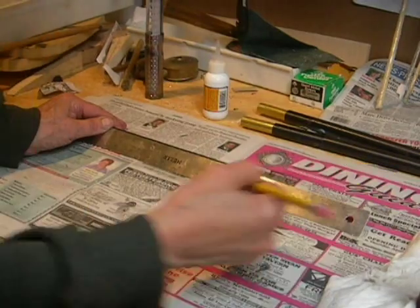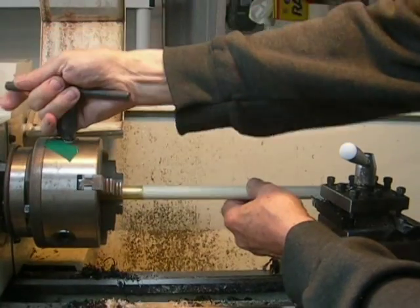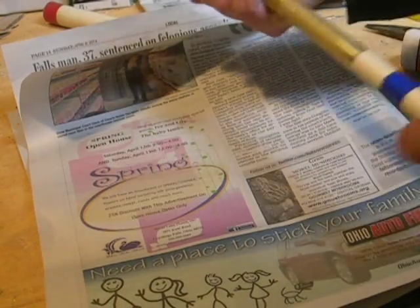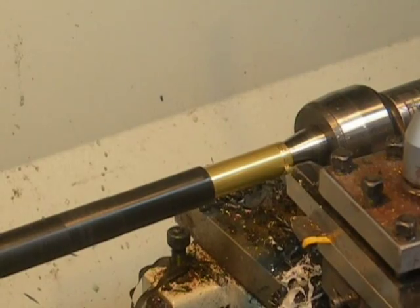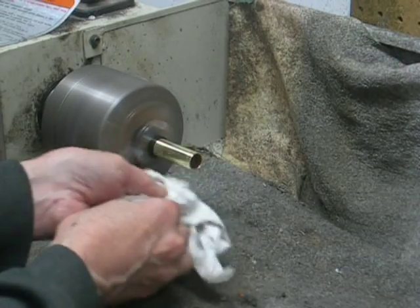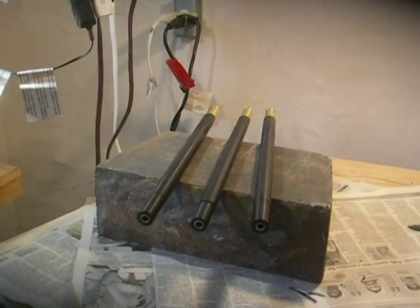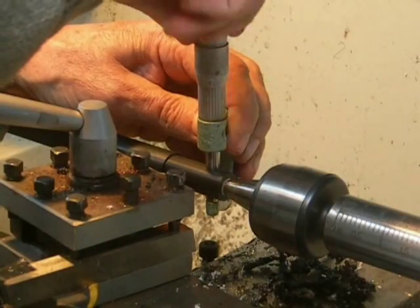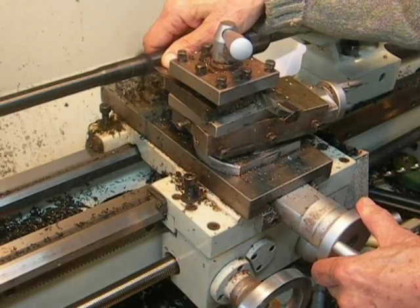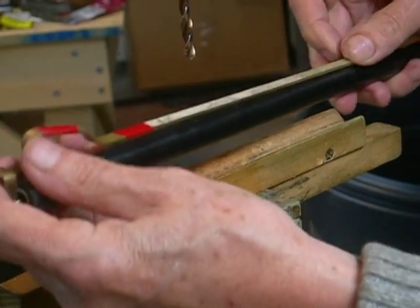The bottom of the finish. Bathroom fan. Clean each hill and re-coat it. So I'll push this in. There are two holes and I'll use this.